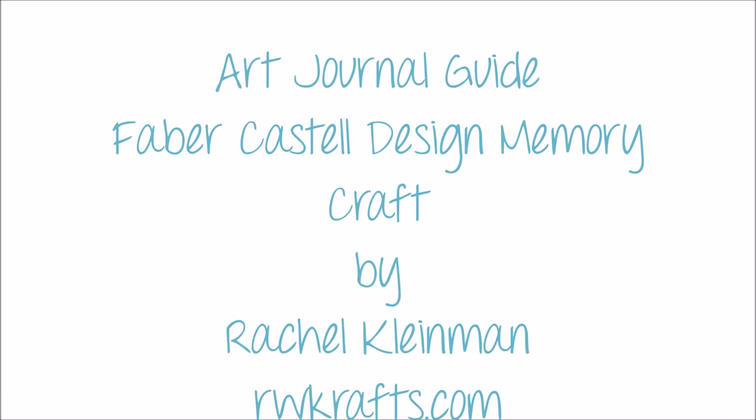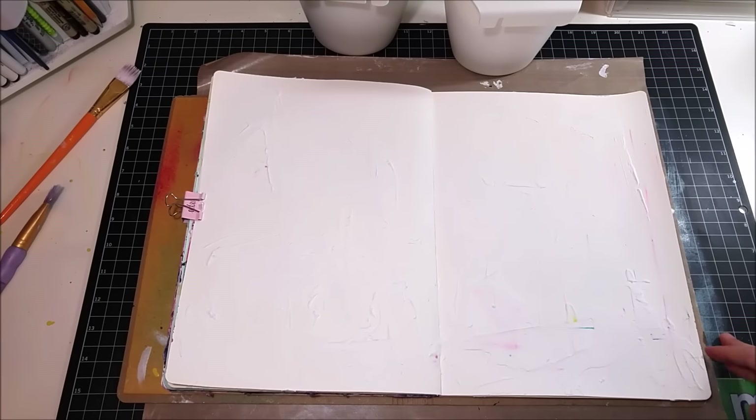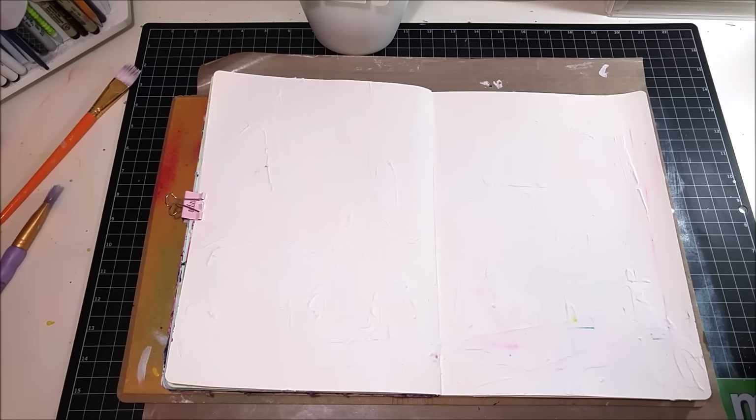Hi everyone, this is Rachel from rwcrafts.com and today I'll be showing you step by step how I created this art journal page using almost exclusively Faber-Castell Design Memory Craft products.